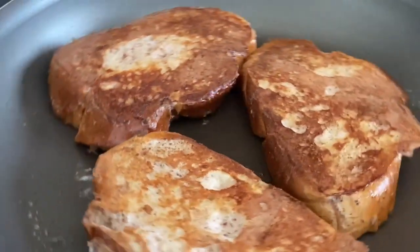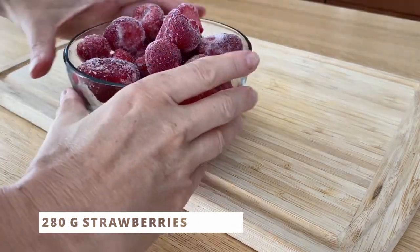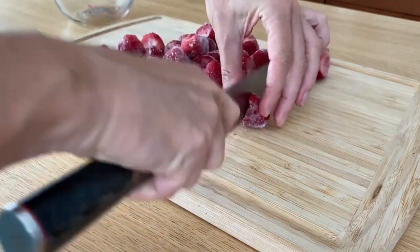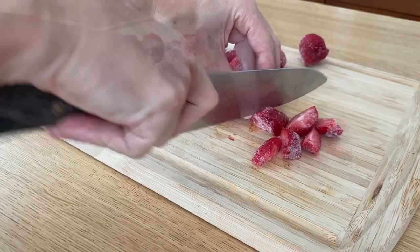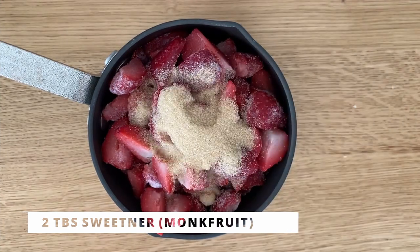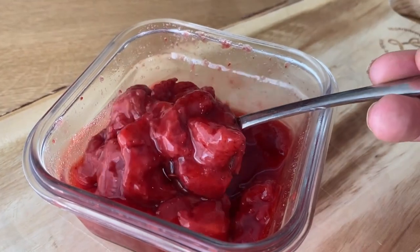They're almost ready, so let's start on the toppings. For the strawberry sauce, I'm using frozen strawberries, but fresh can be used too — that's just what I had. Cut them up into smaller pieces, transfer to a small pot, add sweetener (you can use sugar if you don't care about the calories), and cook on high heat until the sauce thickens. Serve it hot.